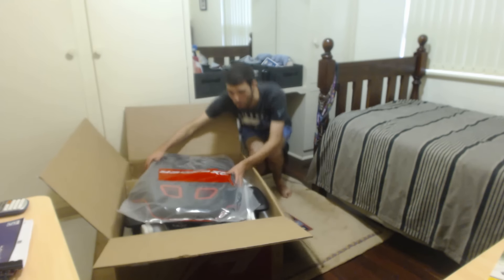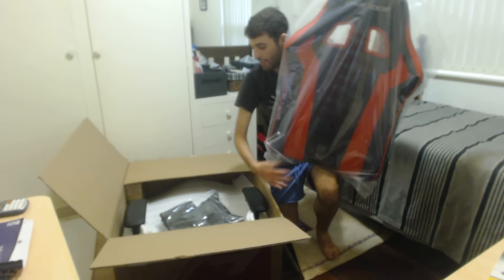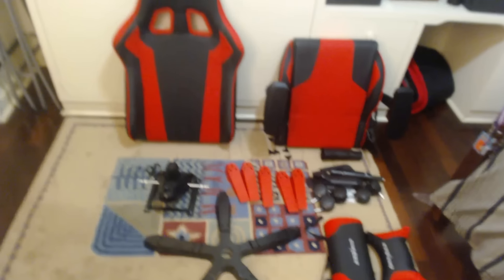Alright boys, so we've got this main section here - I'll get you guys a good peek at that. It's got a bit of weight to it, you've got that red accent, it's got a black main body - looking pretty nice. We'll chuck that on the bed for now.